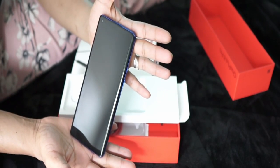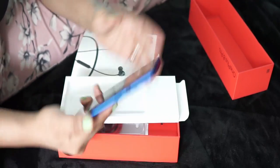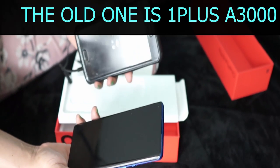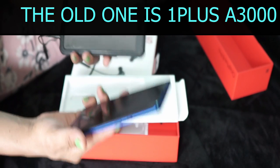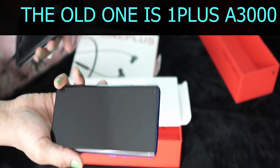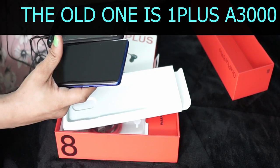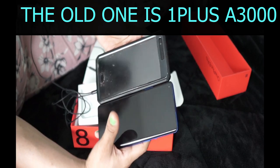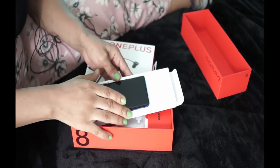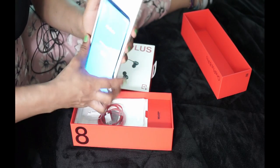Beautiful OnePlus 8 Pro — the presentation is clean. This is my old OnePlus, and this is the new one. I got the old one about three years ago. By comparison, the new one is longer and slimmer. They look similar but they're not quite the same length.